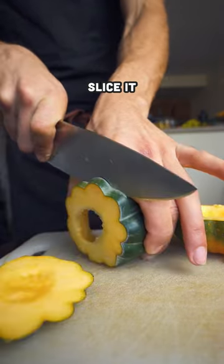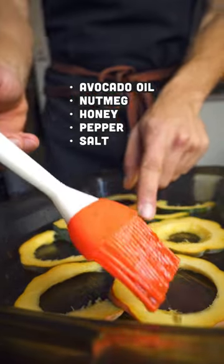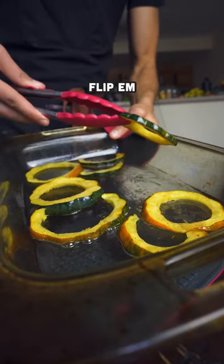After you're done prepping your acorn squash, you're going to slice it pretty thin and add them to your baking dish. We're going to baste this side with a mixture, then throw this in the oven at 400 degrees for about 10 to 15 minutes.